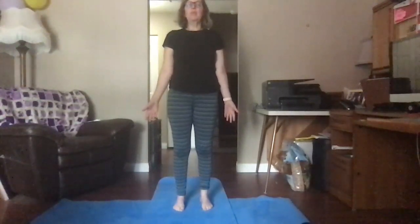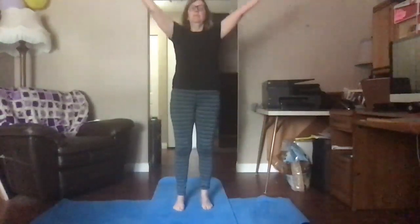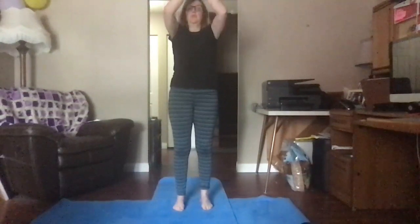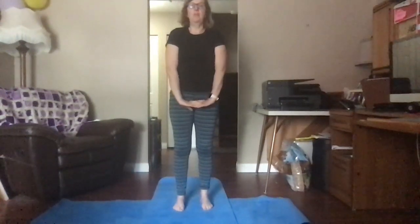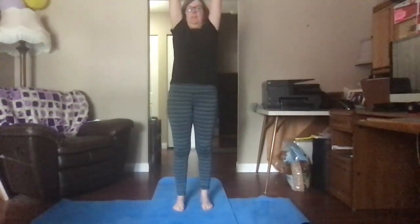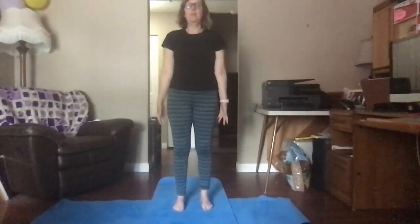Now this time we're going to breathe in and raise our hands up to the sky. Breathe in, raise your hands up, bring them together, breathe out, bring them to your chest. Stay here, breathe in. Interlace your fingers and breathe out as you bring them down. Breathe in, raise your arms up, and breathe out. That is called butterfly breath.